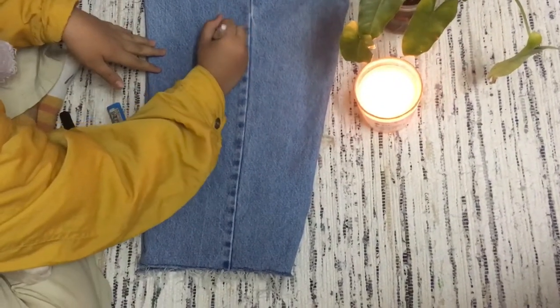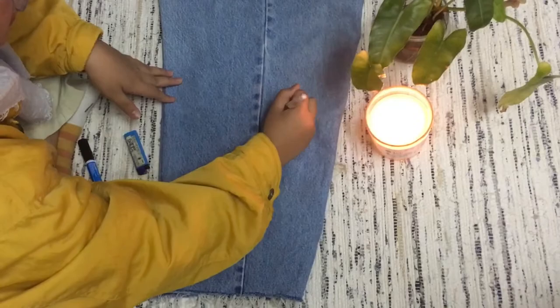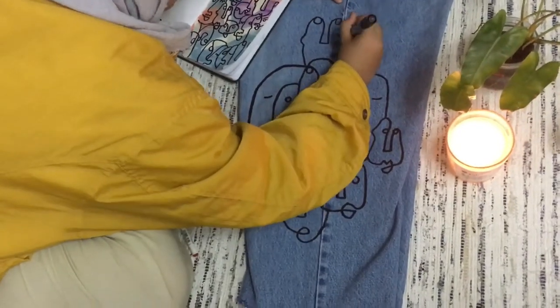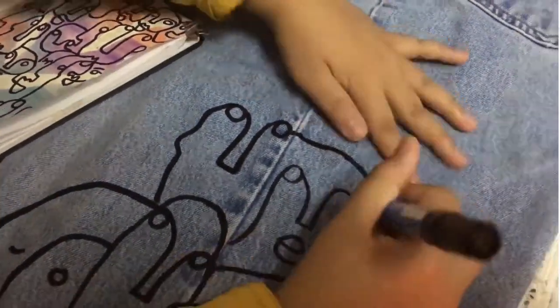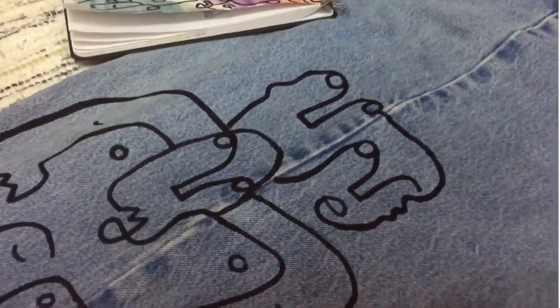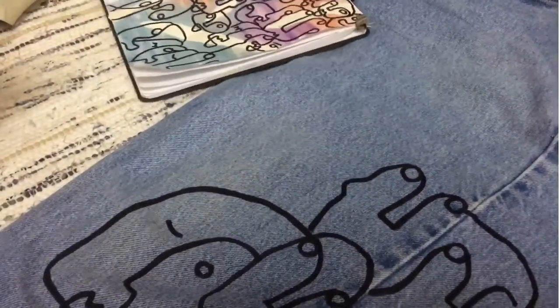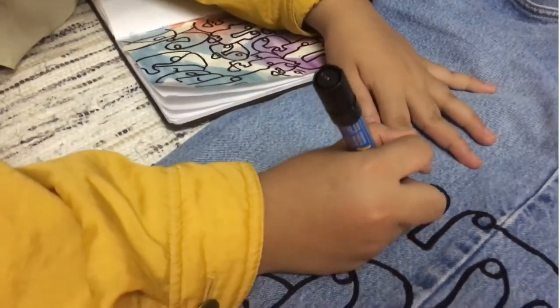Draw the outline of your desired drawing. I did an abstract face pattern because I love it and it's easy to do. I've already started drawing it here — I wanted this pattern on my pants because I love how artistic it looks. Just connect the lines and join them together to draw faces. If it doesn't look exactly like faces, that's okay, because it's meant to look that way.